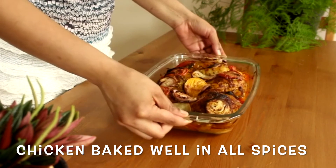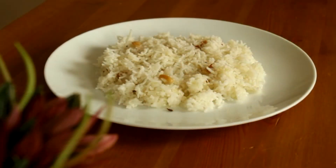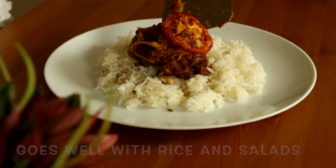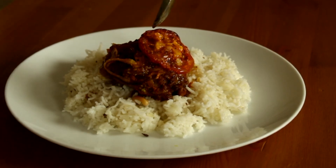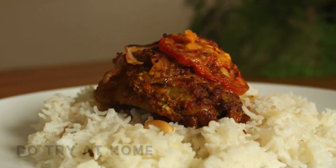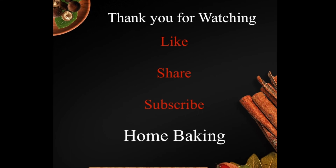Spicy, hot, delicious Chettinad Bodhi chicken is ready to serve! Do try this recipe at your home and leave your comments below. Thank you for watching — if you like this video, please like, share, and subscribe to Home Baking. See you all in the next video, until then take care, bye bye!